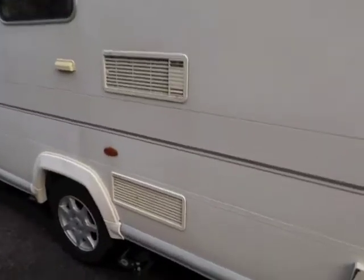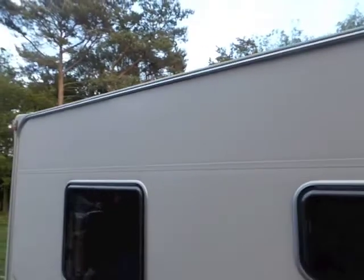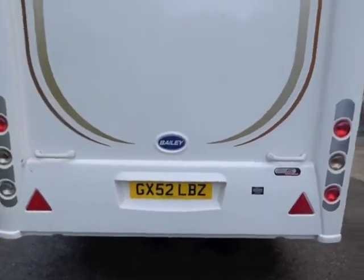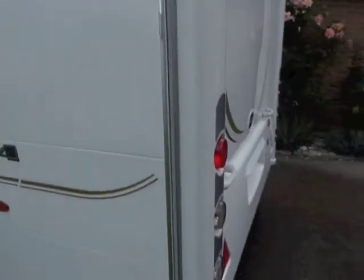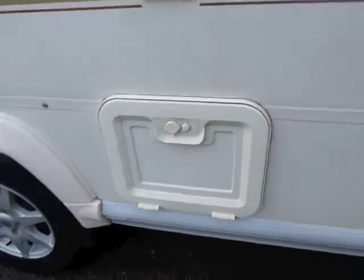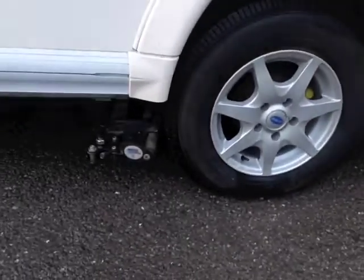There's the vents for the fridge and there's the motor mover on one side. I've got an aerial up there. As it's a fixed bed at the rear, there's no window. And this here is the awning rail that runs all the way round to take an annex or awning. The Tetford cabinet for removing the cassette for the toilet — nice and easy. And just there is where you fill the toilet up. And there's the motor mover on the other side of the caravan.